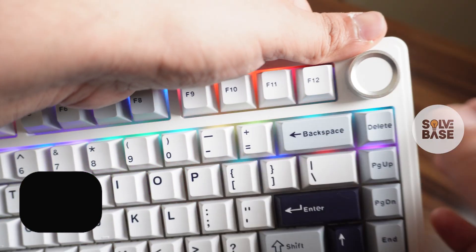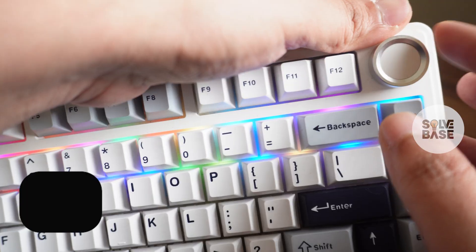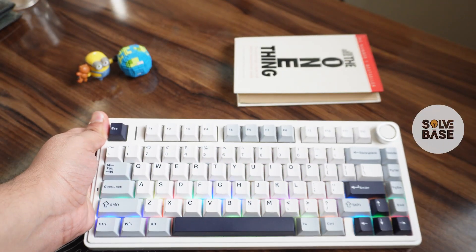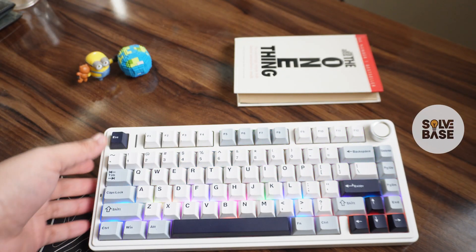And if I try to rotate it to the left, it's going to turn down the music or audio on the PC. And if I click on it, it's going to mute it. So that's it — that's why your knob was not working on the AULA F75, and I hope this video helped solve the problem.